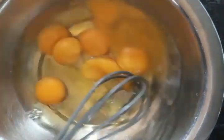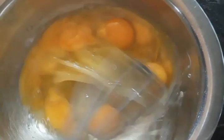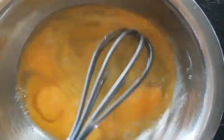Now we need to whisk seven eggs. You need the same amount of eggs and ros. You could use more or less eggs if you want.